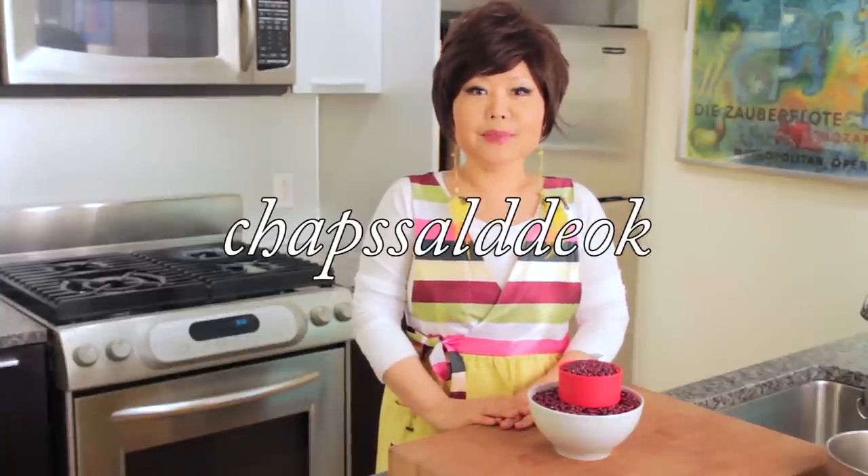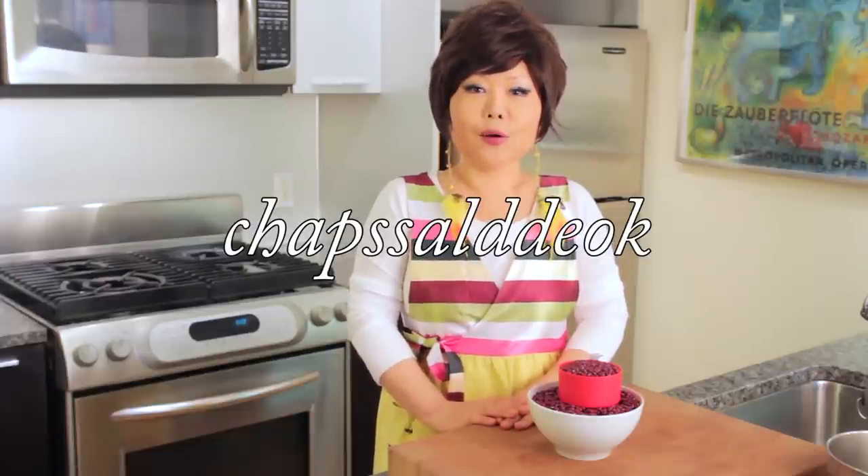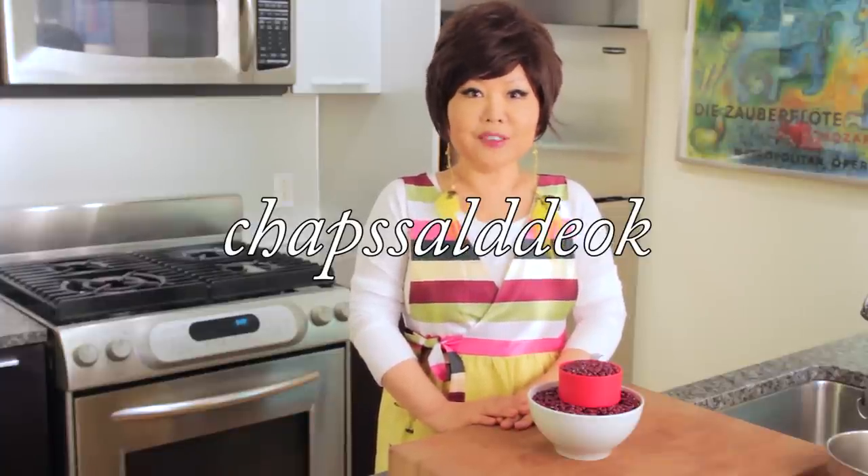Hi everybody! Today we are going to make Chapsal Duk. It's originated from Japan, but in Korea so many people love this Chapsal Duk. We used to call this mochi. Actually mochi is rice cake in Japanese.